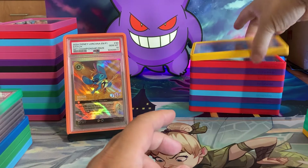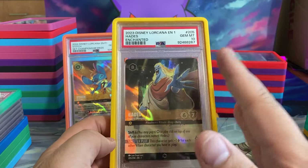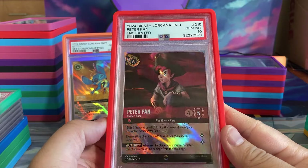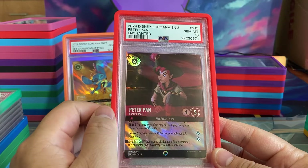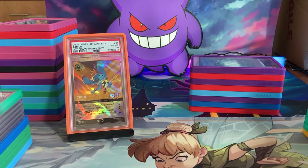Then we have Scrooge McDuck in a 10 — we pulled that one. Hades in a 10. It hurts to pull Hades when you could pull Elsa, but we have a Hades in a 10 from Chapter 1. We have Peter Pan — this is not the error version — but we are sending out a bunch of Enchanted to CGC again to hit that pristine 10.